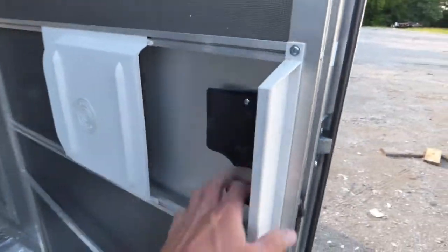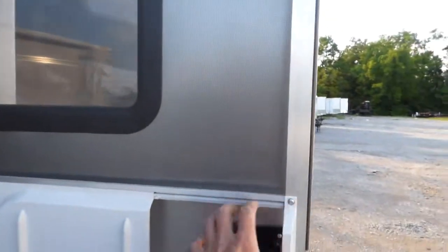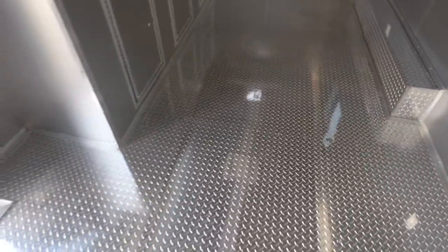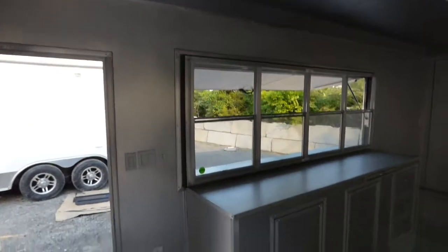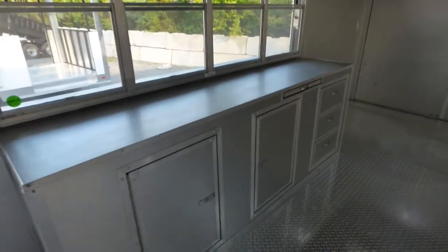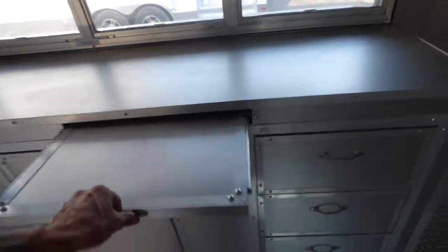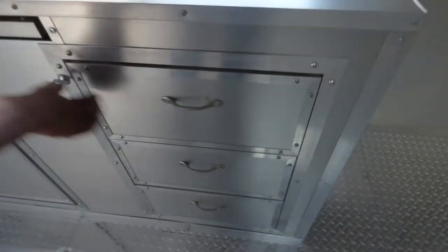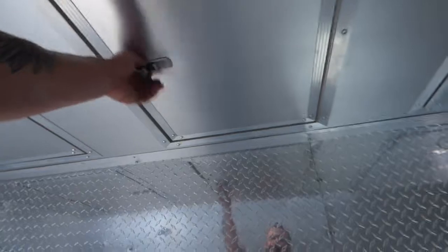We have the fold down protector to close while in transport and the flip up counter to serve off of. We have a 36 inch RV style door with the screen and also a view window in that door. As we enter into the inside of the trailer, we have ATP flooring throughout, aluminum mill finish walls and ceilings and the cabinet facing as well as the countertops. The walls and ceilings are insulated. There is a slide out counter and slide out drawers, along with clean storage space.